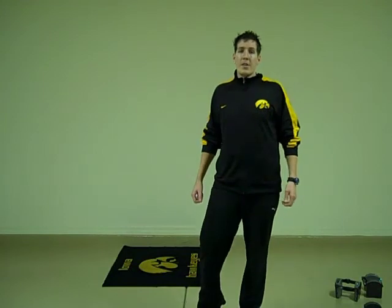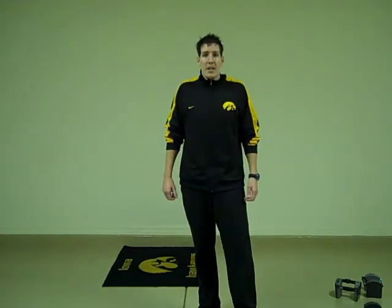Brad Campbell, TopFatLossTrainer.com, and I'll talk to you on the blog. See you later.